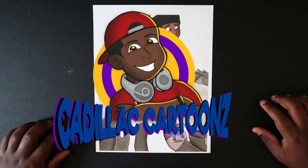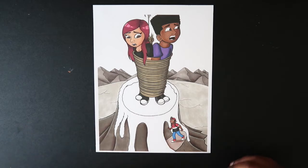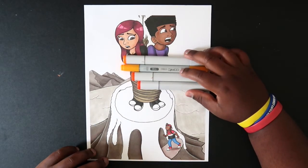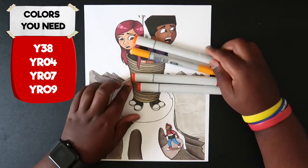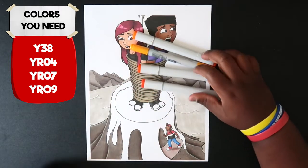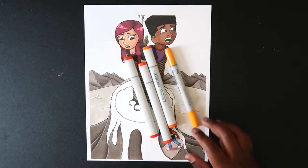What's good everybody, welcome back to Cadillac Cartoons. Today I'm going to show you how to color in lava. For this tutorial you're going to need only four colors: Y38, YR04, YR07, and YR09. So without further ado let's get started.